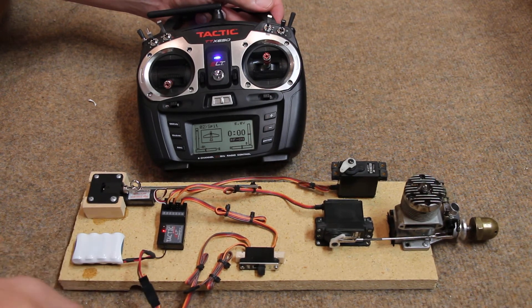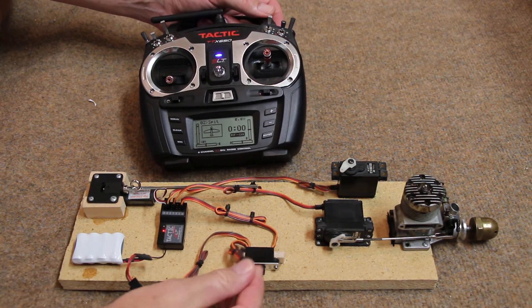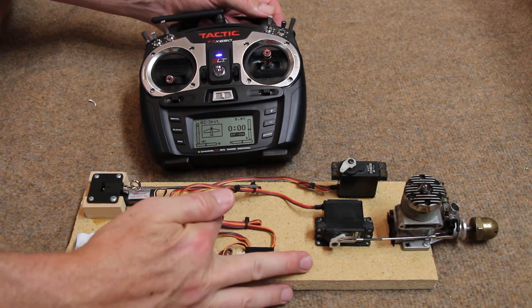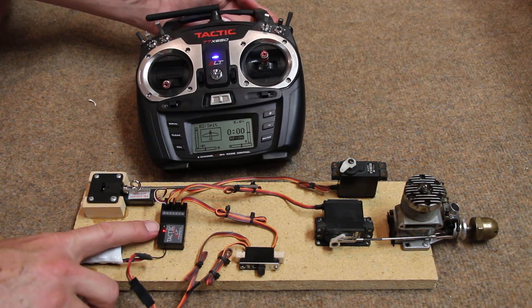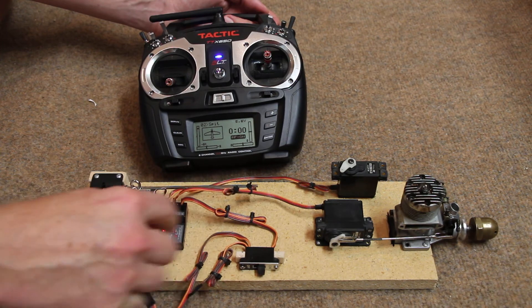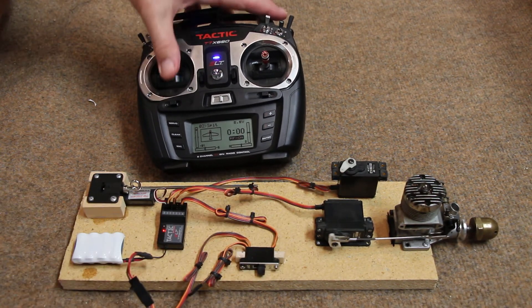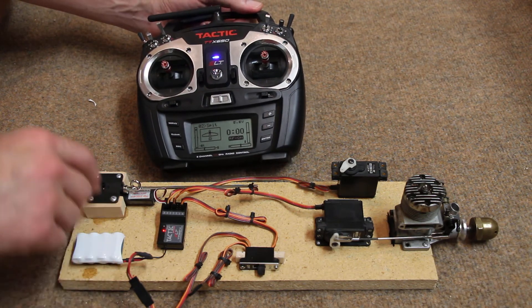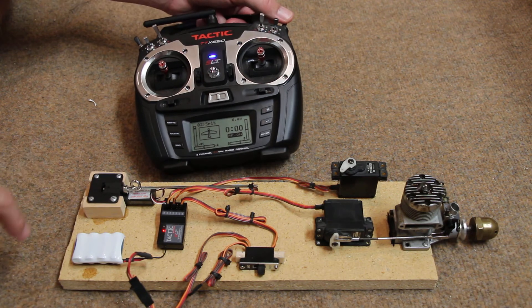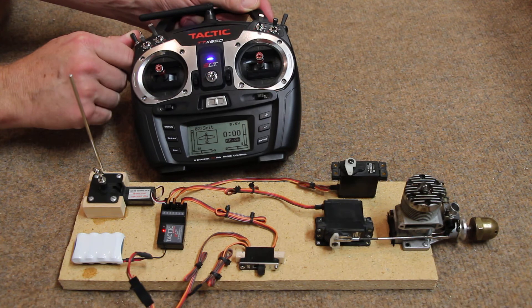This is the battery, which plugs into the on/off switch. This is where you charge the battery. This sends power to the receiver — the red light means you've got power. This is your throttle servo on channel number three. This channel is the retracts, and that is your flaps.